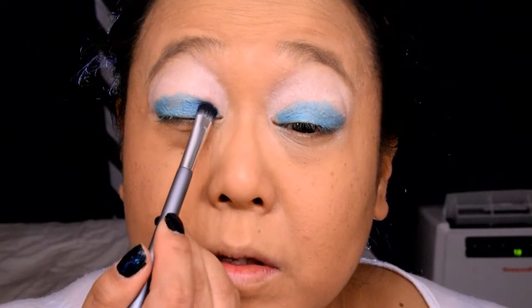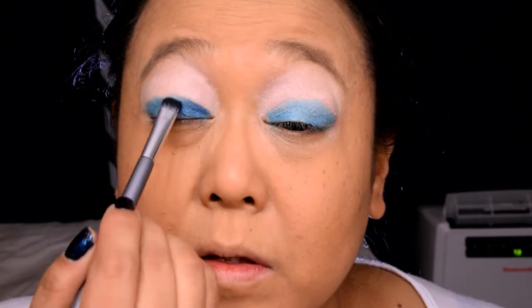Next, we're going to take a small shader brush and pat on the color Hate from Urban Decay. This is a deep teal blue color that is super fun and complements so many eye colors. When applying, you want to take the shadow up into the crease slightly when you get to the outer corner.